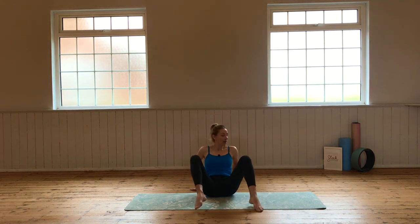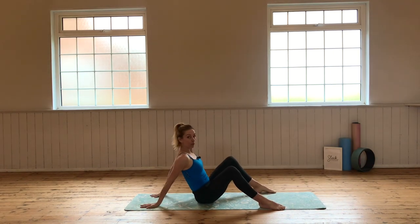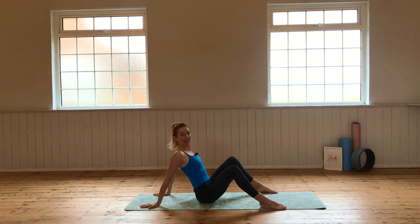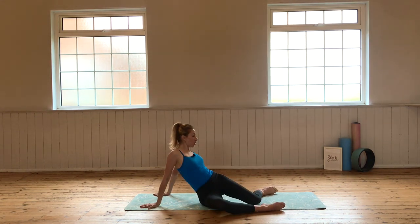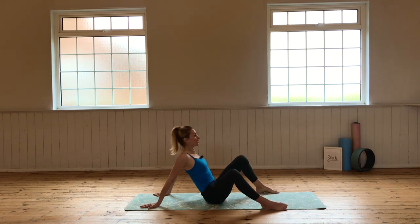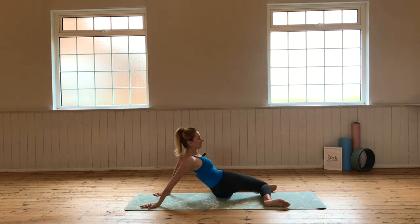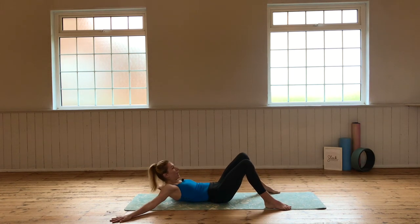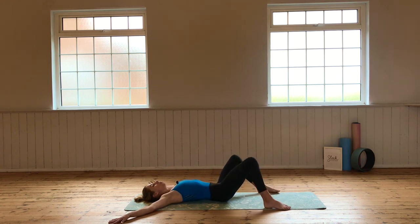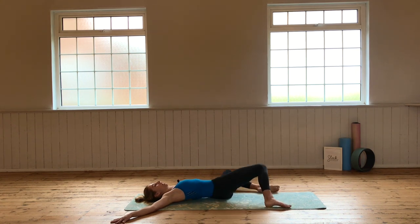From here, take your hands behind you. Take your feet the width of the mat, walking your hands back — fingers can turn back or forward, whichever is more comfortable. You're rocking back, almost making a capital M shape. We're going to drop the knees over towards one side, back to center, and over towards the other side — getting some rotation, internal as well as external, to release into the hips. Back onto your back and repeat that dropping over, lifting, dropping over.